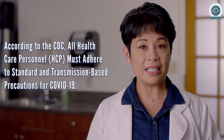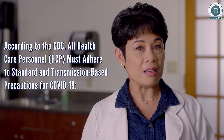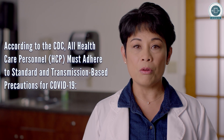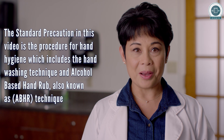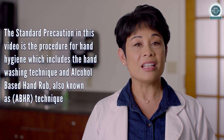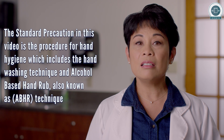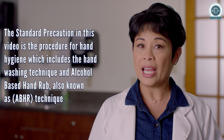According to the CDC, all healthcare personnel or HCP must adhere to standard and transmission-based precautions for COVID-19. The standard precaution in this video is the procedure for hand hygiene, which includes the hand washing technique and the alcohol-based hand rub technique.